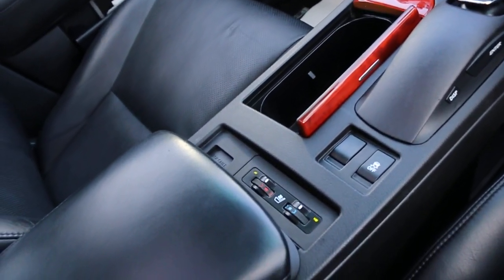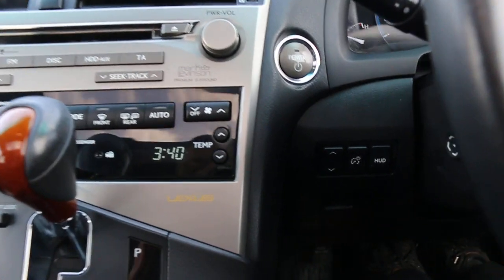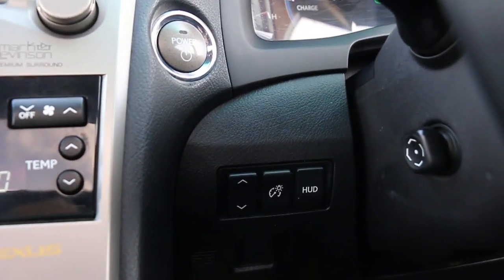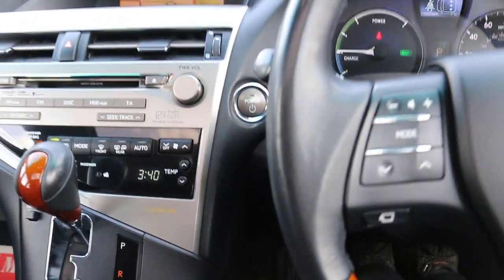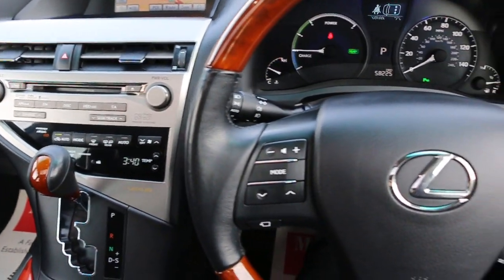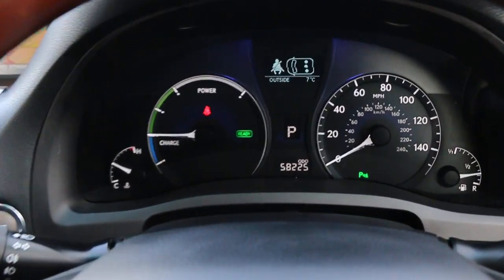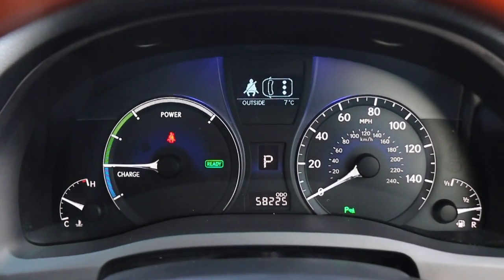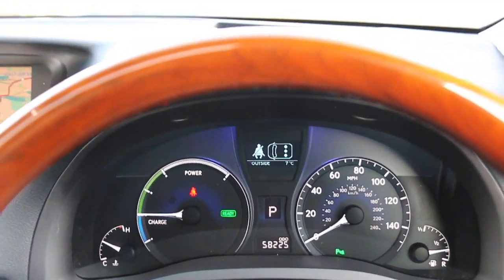Two central cup holders, heated and air-conditioned seats, HUD head-up display system, multi-function steering wheel, cruise control, speed limiter, and front auto headlights. Thank you for watching.